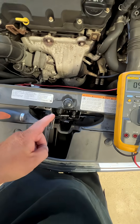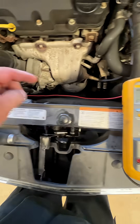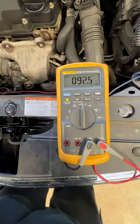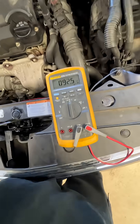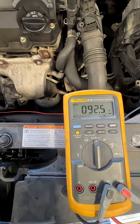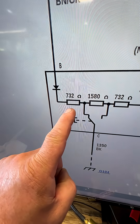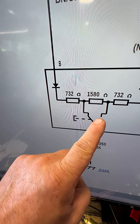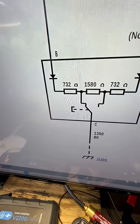The position switch, back probed into the signal wire — 92 ohms with it closed, 92 ohms with it open, 732, then it goes here, then you add those two together: 1580. So definitely not right.